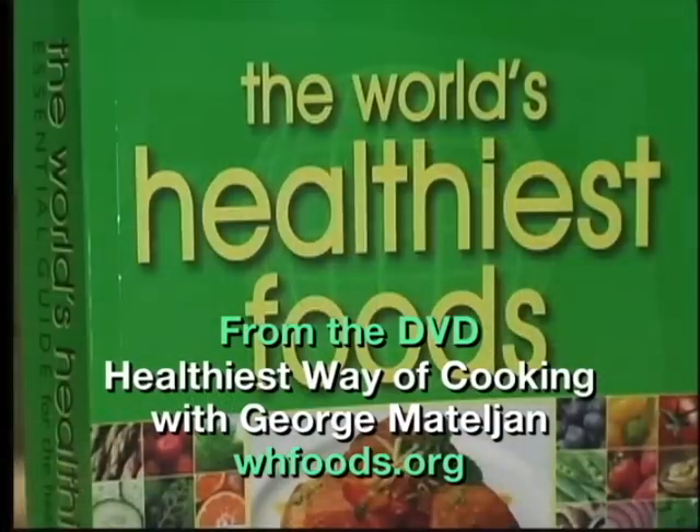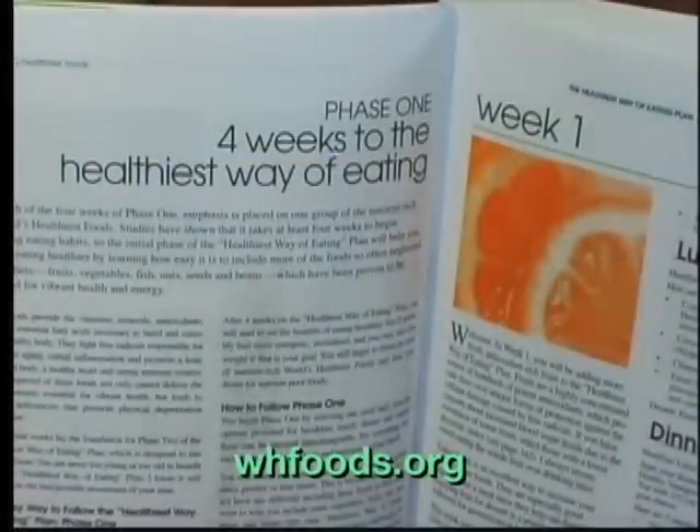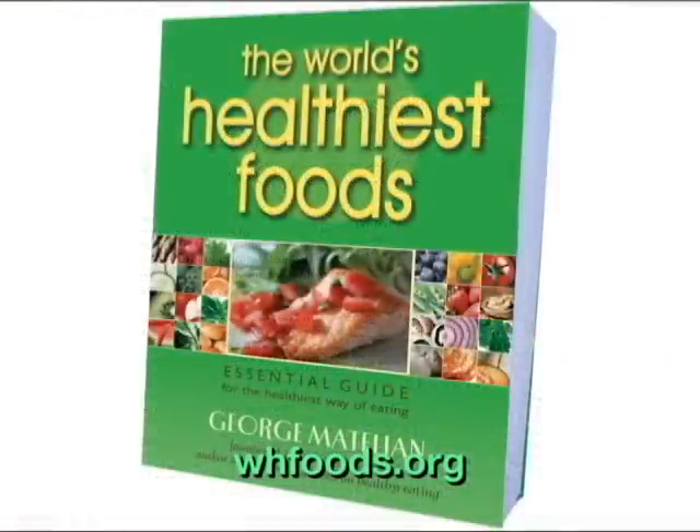Now you have me as your personal chef, and we can cook together every week while you watch the video. Everything about the world's healthiest foods and the healthiest way of cooking can be found in George's 4-week Healthiest Way of Eating Plan, in his book, The World's Healthiest Foods.